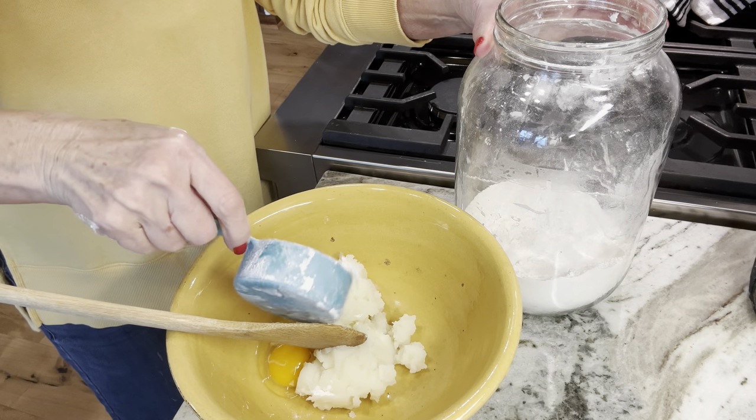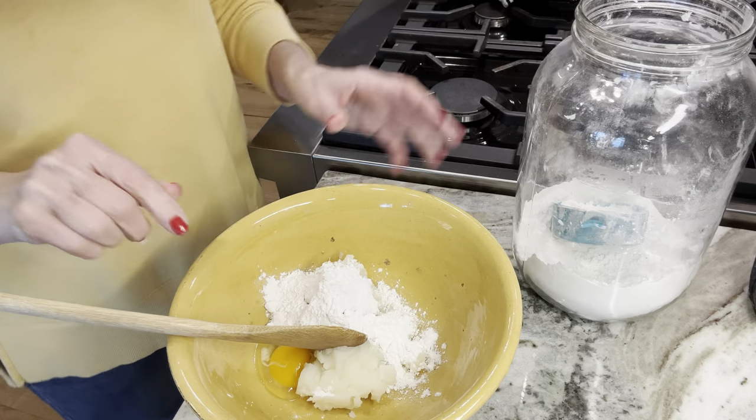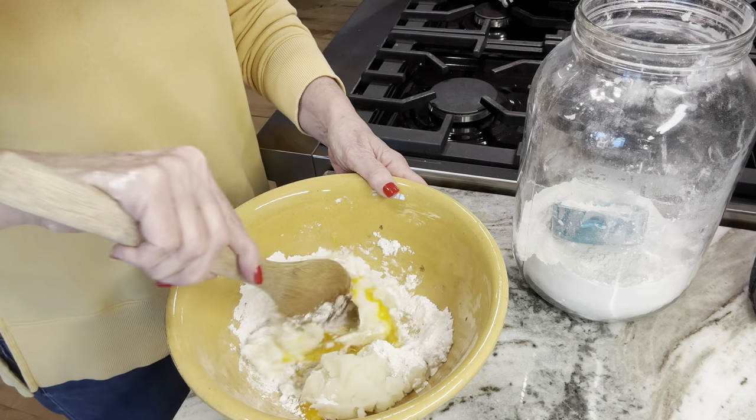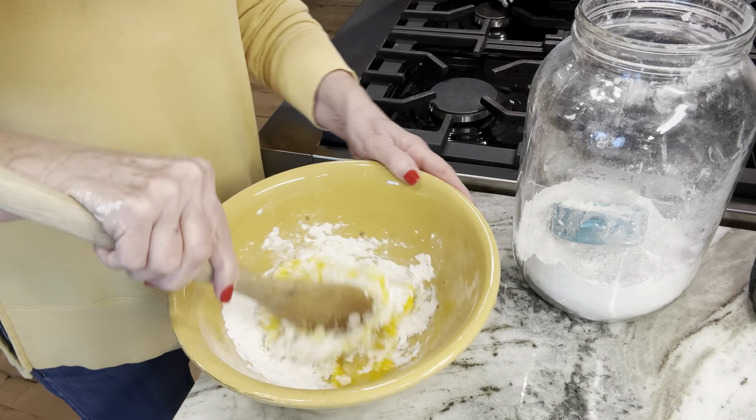I had about three-quarters of a cup of mashed potatoes leftover. I'm adding some flour, some eggs, and we just get it to a thick consistency that we can fry up into potato patties.